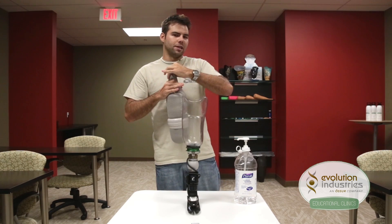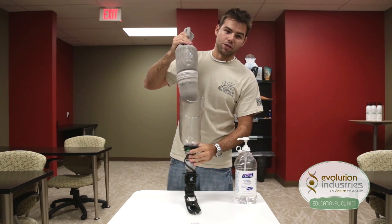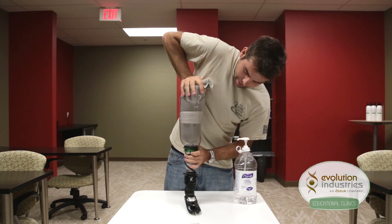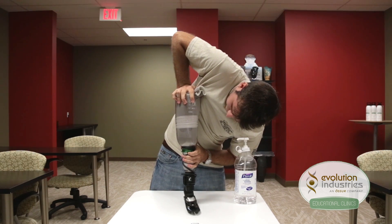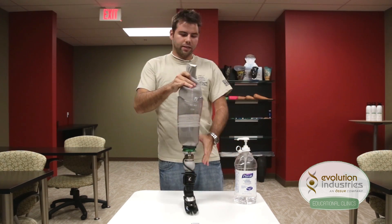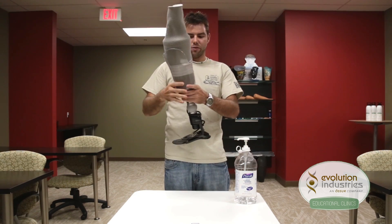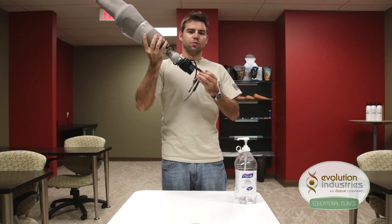Now as the patient steps into the socket, air is going to be expelled out of the distal end. You can press the release valve to expel the air faster. Once they are in, release the button and they are held in suspension. Just have your patient take a few steps on their new Unity foot and the pump will do the rest.